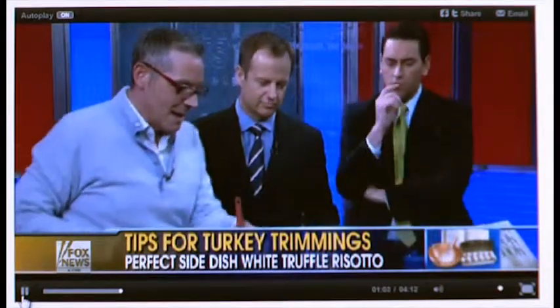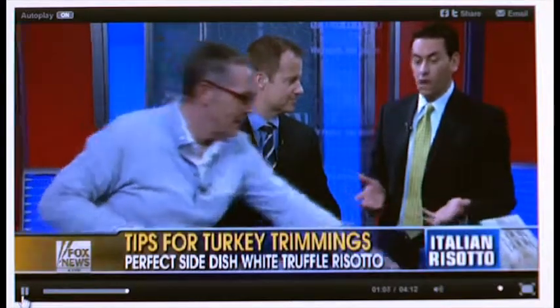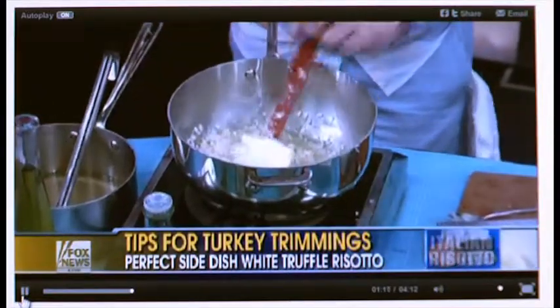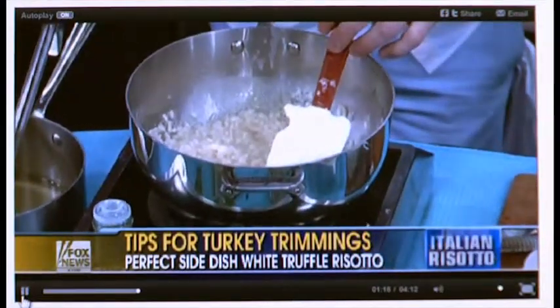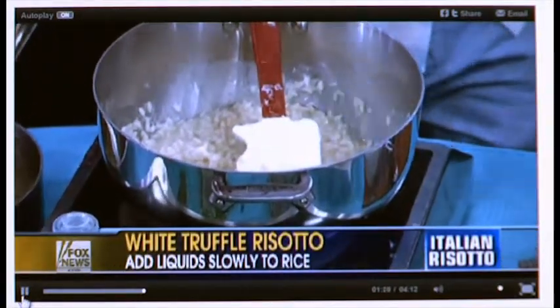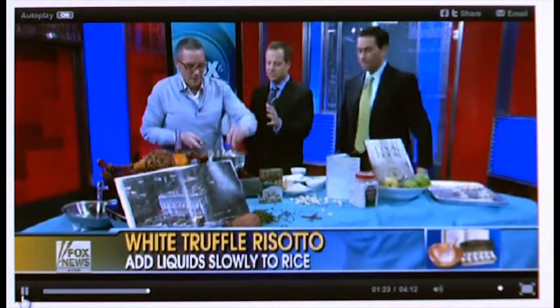One of the things you want to do is start with a saucepan. Most people would throw rice in and simmer it in water and let it cook down, but with risotto you're throwing it right into a dry saucepan. Risotto is easy to cook, but people have a lot of difficulties with it because if it's not done right, it's terrible.